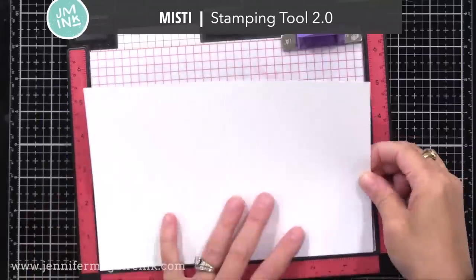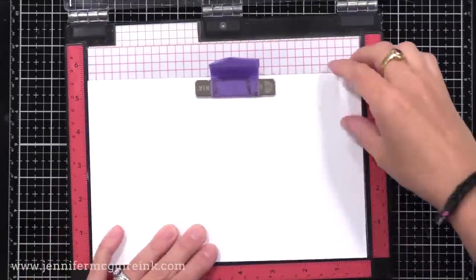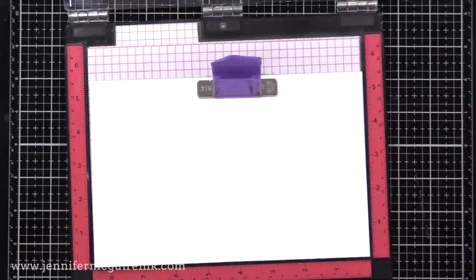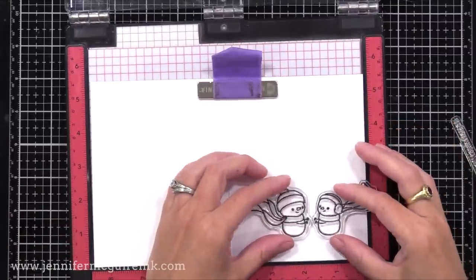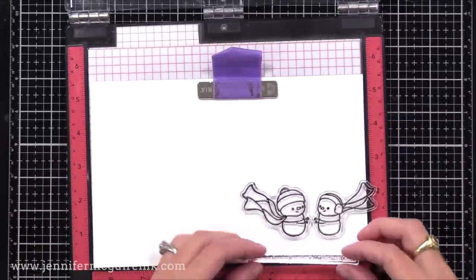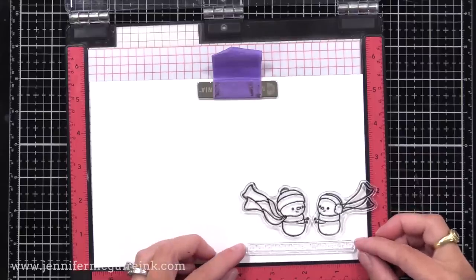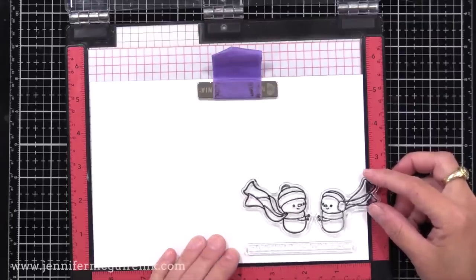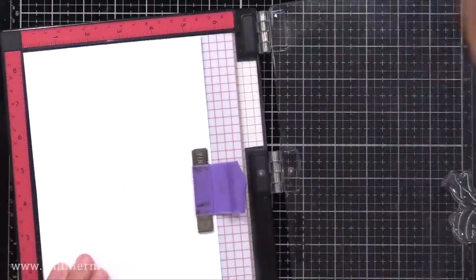I'm also using a MISTI stamping tool today. Any kind of stamping tool would be very helpful — you could use a stamp positioner if you prefer. I've opened up my card, and I'm stamping first on the inside. We'll have one scene on the inside, one scene on the outside, and some of the images will show through thanks to a window. I have a sentiment along the bottom from the penguin tree set, and I have my two little snowmen.